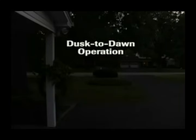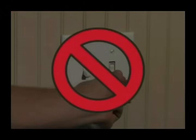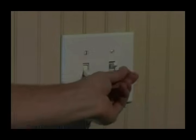During the nighttime, if motion is detected, the sensor will turn on the lights. During the daytime, if motion is detected, the sensor will not turn on the lights because the photo cell is detecting daylight. There is no need to turn your light switch on and off to control the light — just leave the switch in the on position and let the photo cell do the work for you.